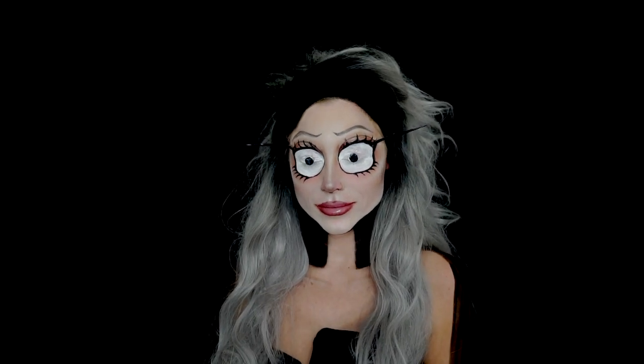Hey guys, welcome back to my channel. In today's video I'm going to show you how I recreated this look inspired by a fellow influencer named Abby Roberts — you guys should check her out. I thought it was such a fun and creative idea so I wanted to try it for myself.